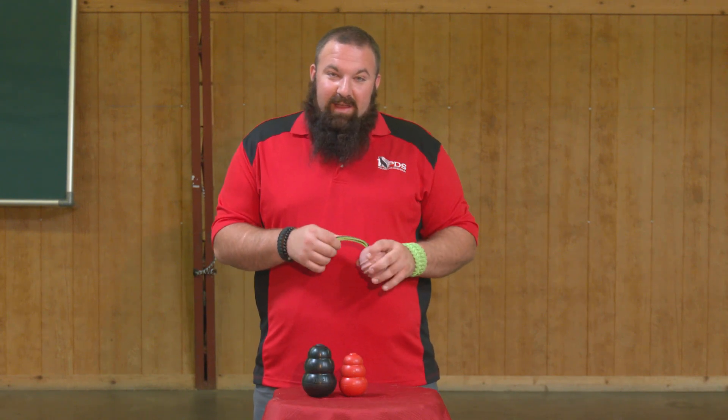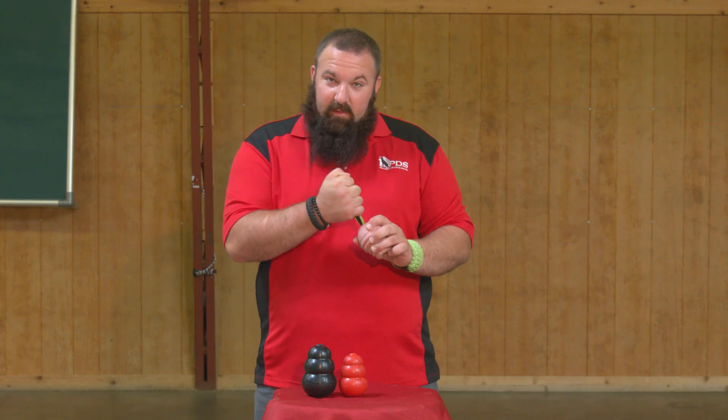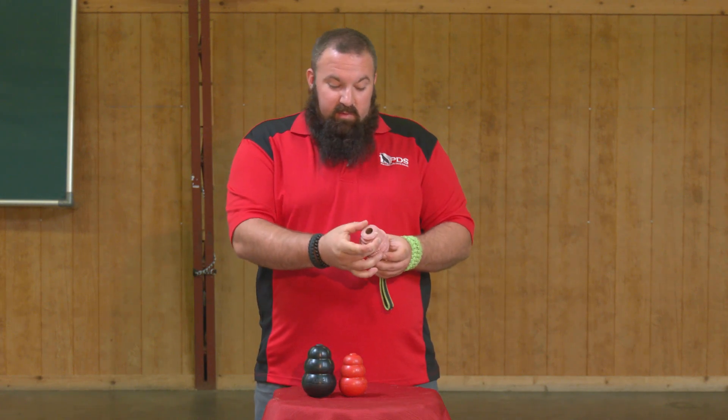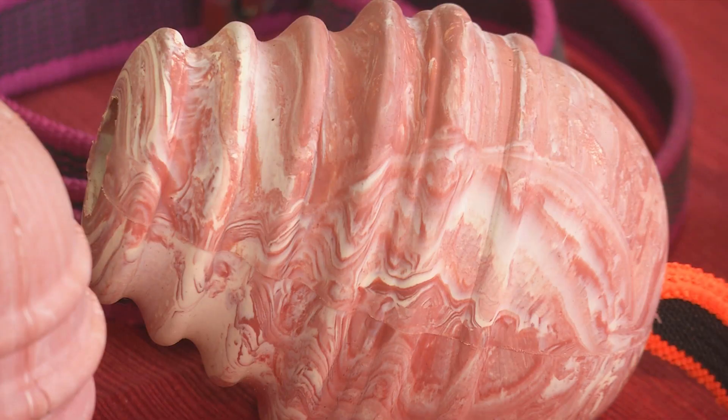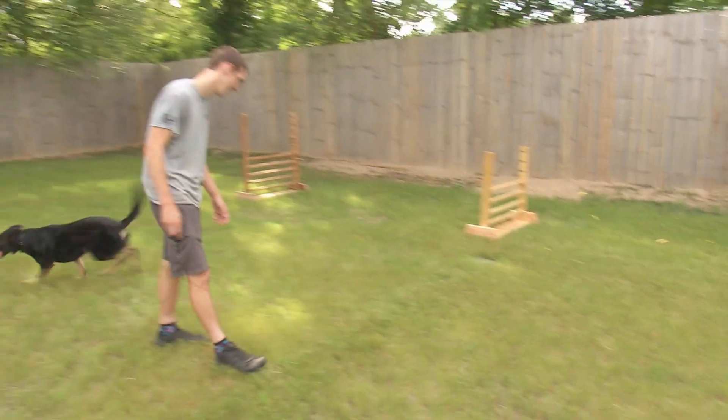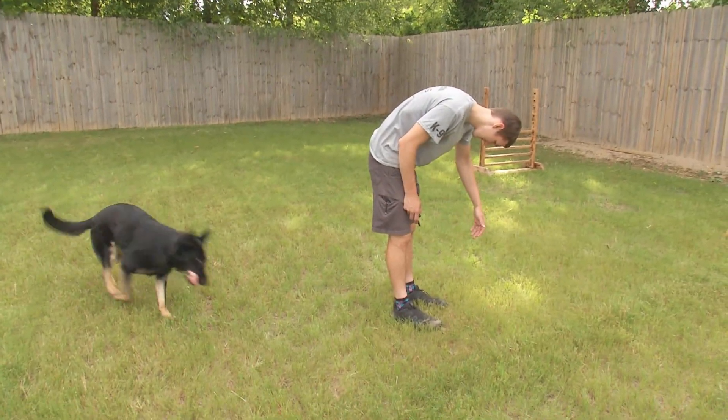Julius Canine has again knocked it out of the park. This handle is durable and has many different areas to grip onto — puppies can enjoy this to build up their grip, and big dogs can grab it and squeeze it. We have absolutely thrown this thing under the bus to see how durable it is.